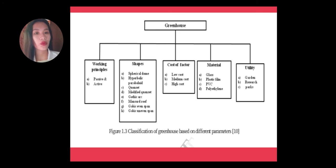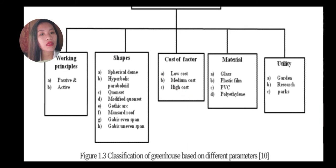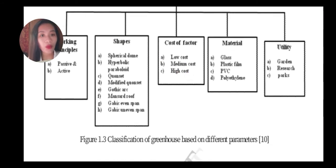Greenhouse dryers come in passive and active types and various shapes, including spherical dome, hyperbolic paraboloid, Quonset, modified Quonset, gothic arc, mansard roof, gable even span, and gable uneven span — ranging from low to high cost. Materials used include glass, plastic film, PVC, and polyethylene. Utilities range from garden use to research and parks.